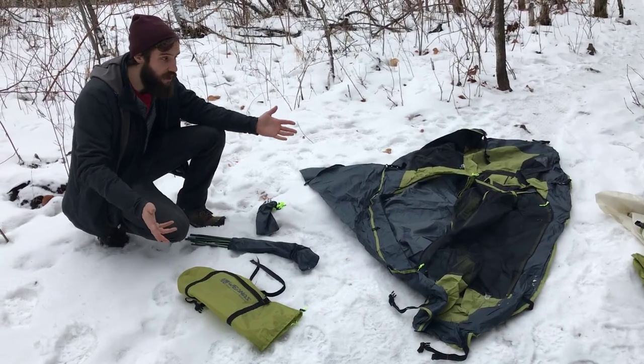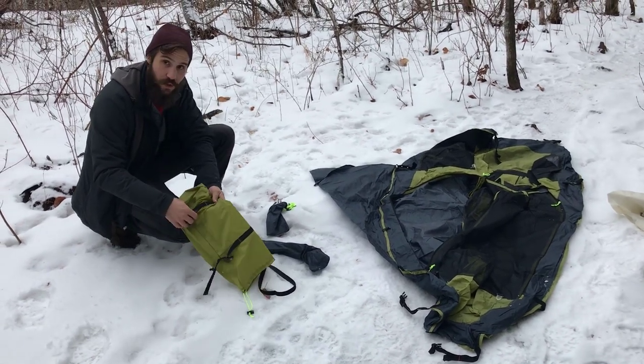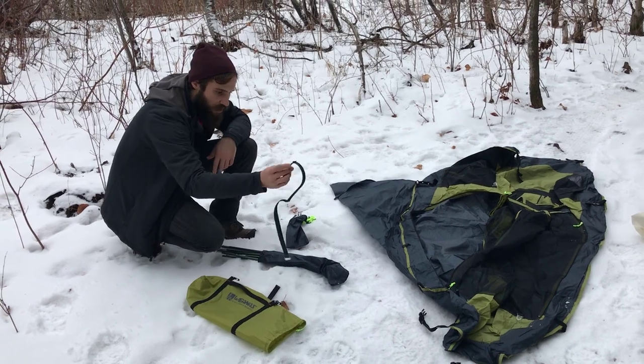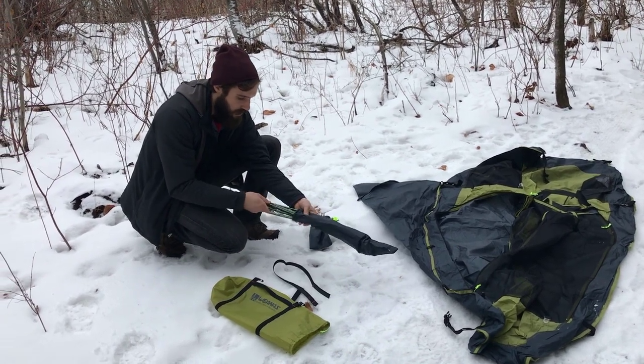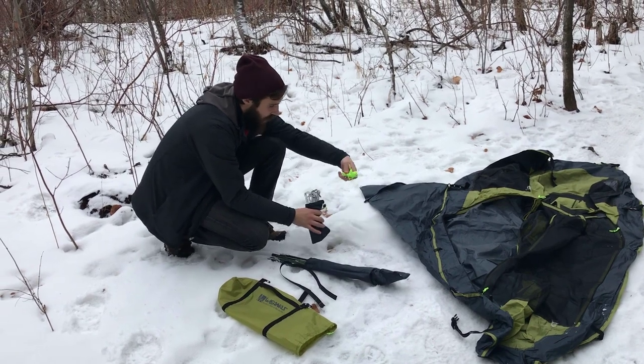I've laid everything out to show you guys what's exactly in the bag. We have this compression pack which actually comes with its own compression straps attached to the package, seems pretty good. Another compression strap to just kind of wrap the entire assembly together. These are your tent poles — they're aluminum, great, lightweight. These are the tent pegs and your guy lines.